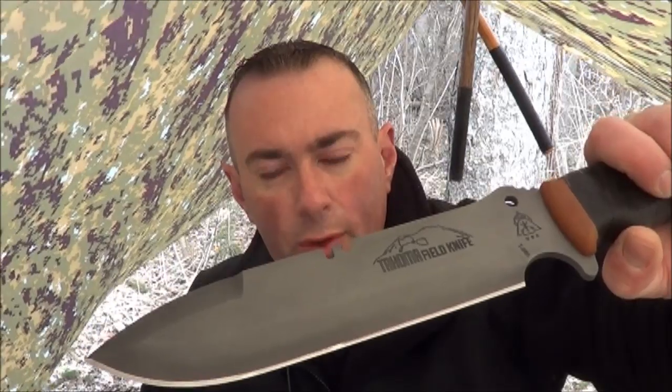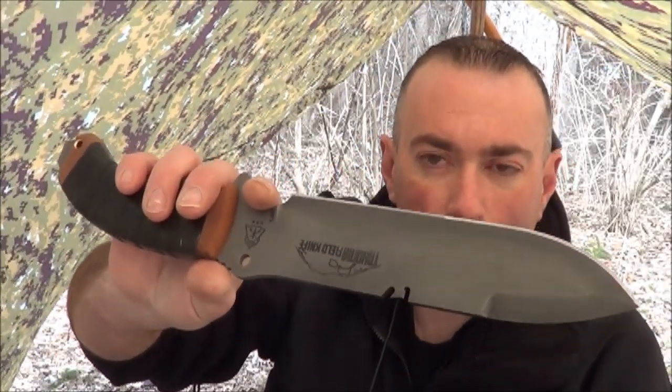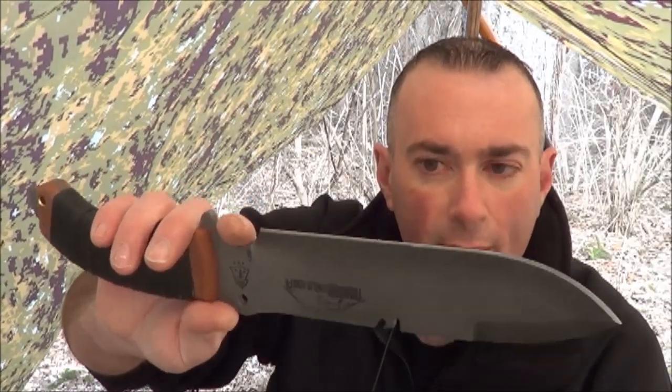I wanted to point out the differences in this Tahoma Field Knife from the one that I reviewed earlier, because this is going to be getting field tested throughout the summer by me. I'm going to be alternating between Becky II, my BK9, and the Tahoma Field Knife — using this a lot as my primary large fixed blade. I want to give you some more thoughts on this since I've had it. This one is actually mine now — the other was an early production loaner so we could get some reviews done.